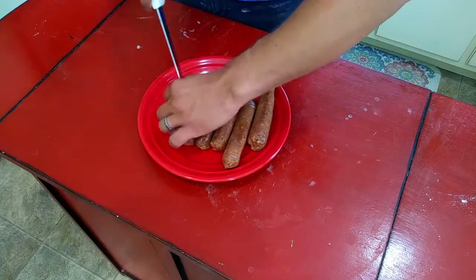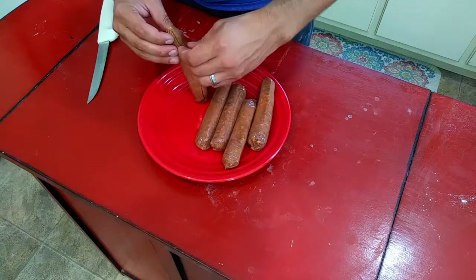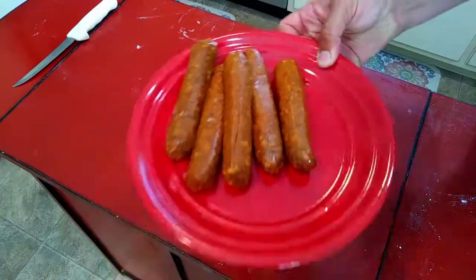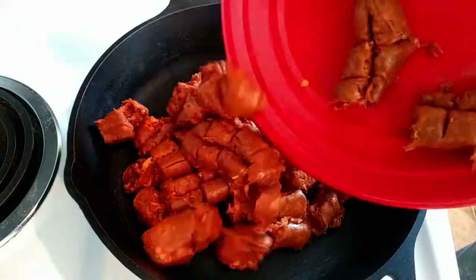Moving on to this chorizo — it's got a natural casing on it, so I'm just going to slice this off. Then what I wind up doing is just kind of cutting this up into cubes after I've got the casing sliced off.